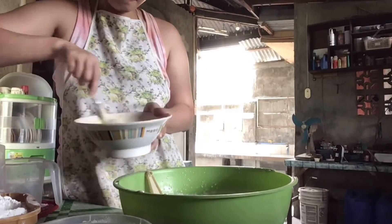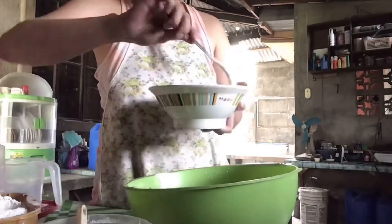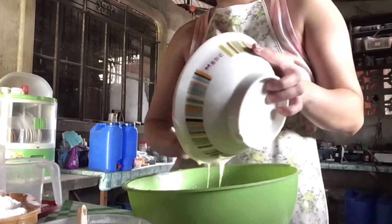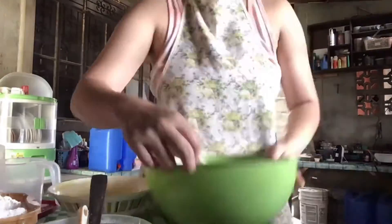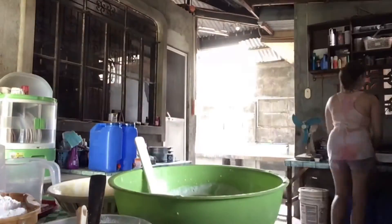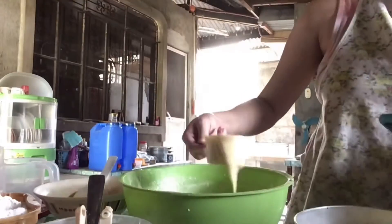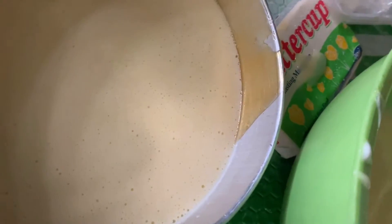Pag okay na, i-mix lang natin silang dalawa. Unti-unti dapat yung paghalo ng meringue dun sa isang butter. Pag nahalo na ito ng mabuti, ilagay na natin ito sa ating baking pan. Ilagay lang natin yung cake batter sa custard mixture na nilagay natin kanina.